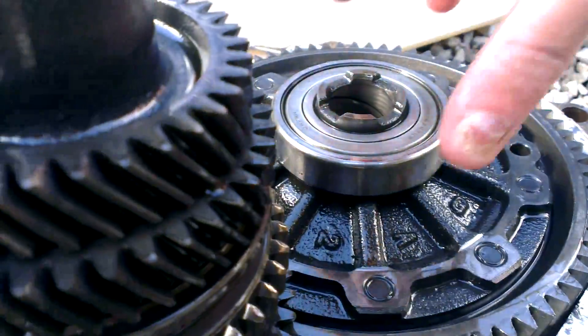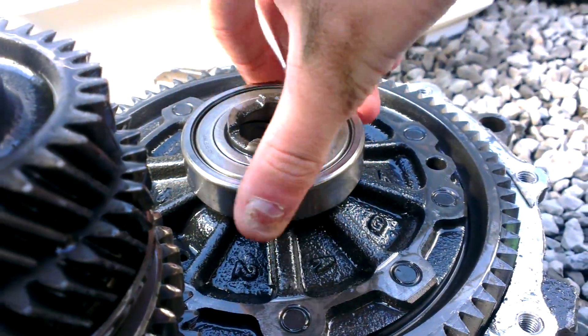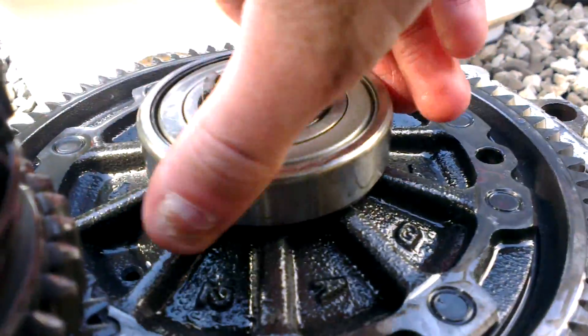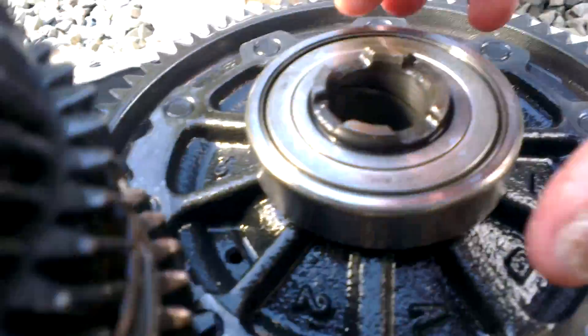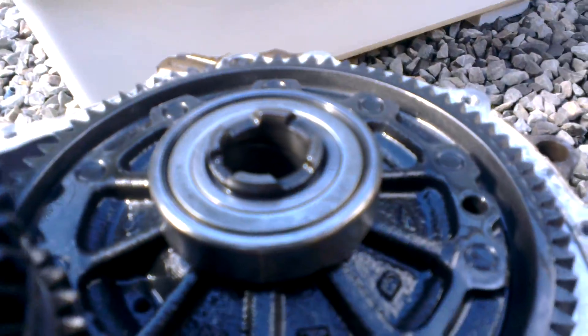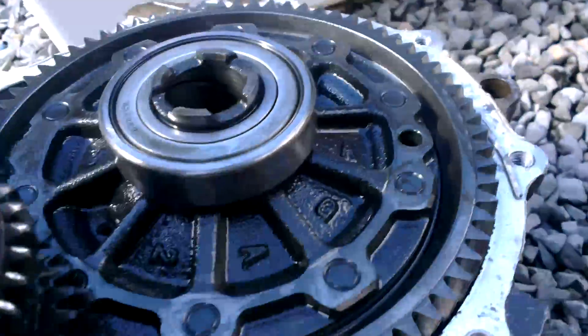Starting off, I'll let you hear what the bearings sound like. This is the one on the diff. As you can probably hear, that is the noise you hear when driving down the road.